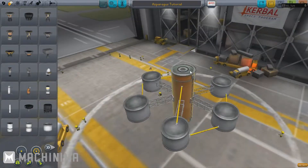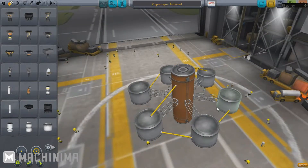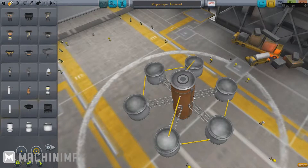So basically it starts off: you have a central craft — this is what the orange cylinder represents — and then you have six outer stages which are all these smaller tanks on the girders. These girders are set to decouple in pairs: these two here, then these two here, then these two here.